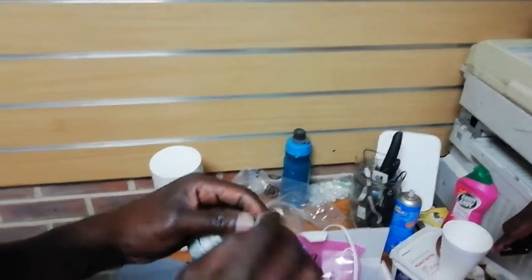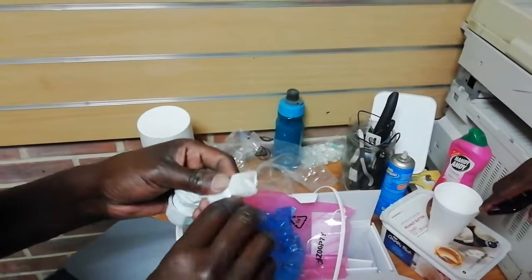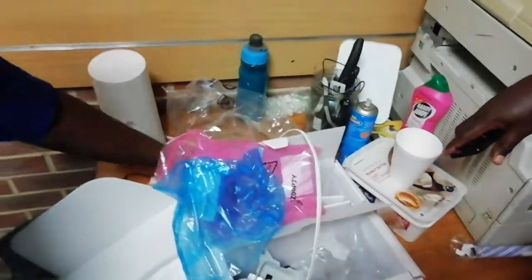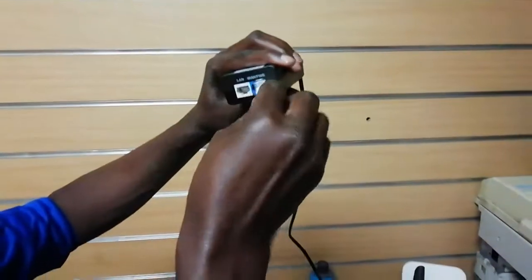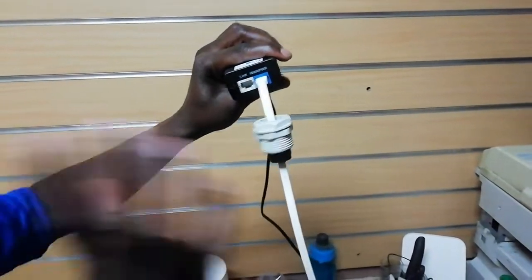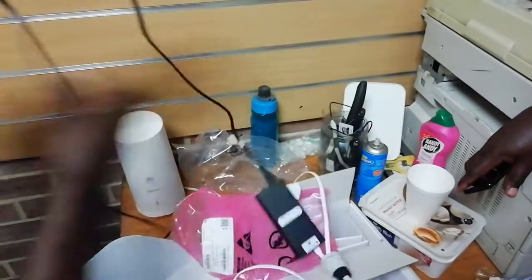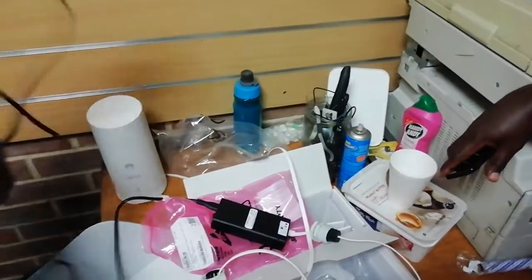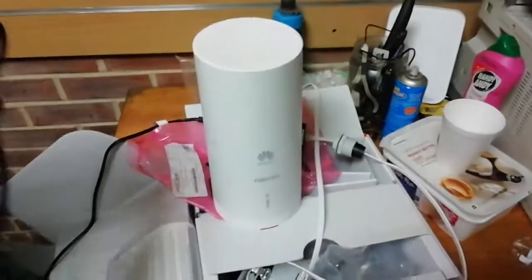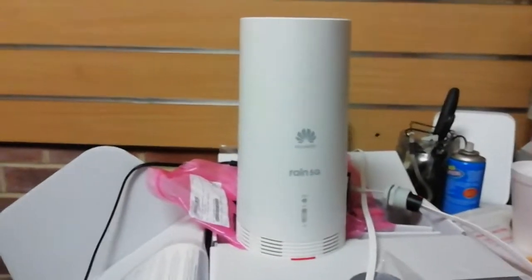Now you know that your 5G is going to have power. You untie the cable and after untying it, you put this here — that's your power connection. This side is power and this is where you connect your computer. I'm going to connect it to power now and you'll see by the lights that it's connected.